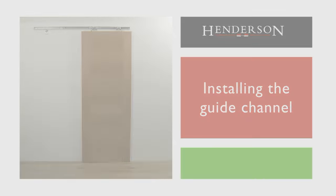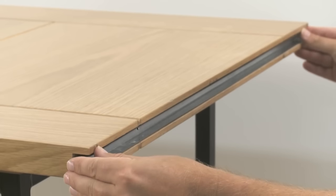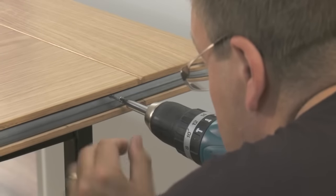Installing the guide channel. Install the steel guide channel into the pre-routed area in the bottom of the door and screw into place.